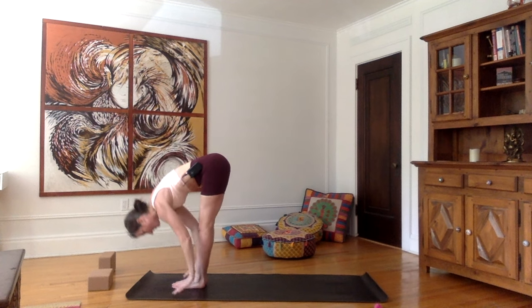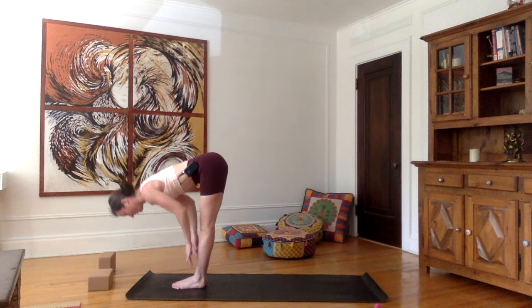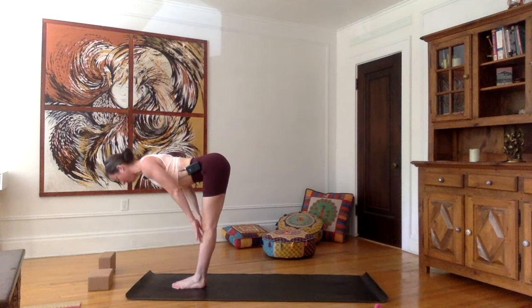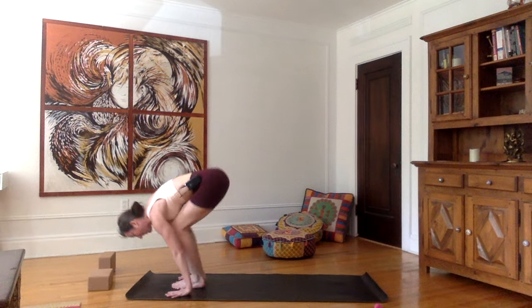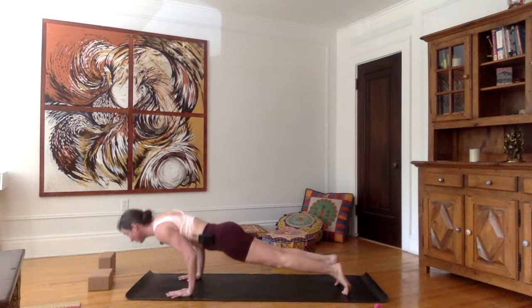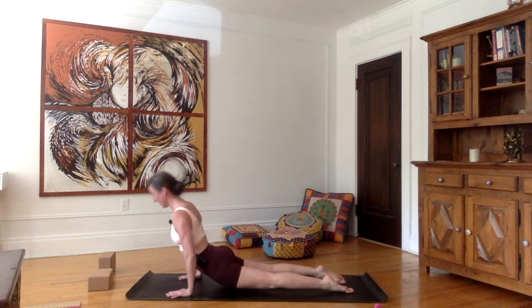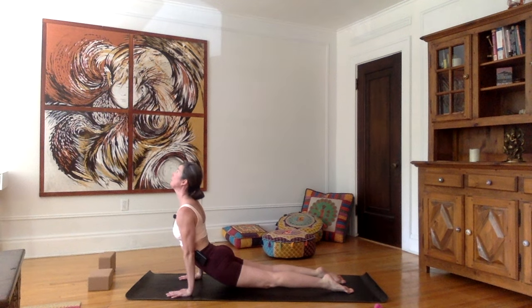Exhale, forward bend — hands on each side of the feet, forehead to the shins. Inhale, flat back, shoulders up. Exhale, plant the hands, go back into plank. Inhale in plank. Exhale, chaturanga. Inhale, push forward and up into upward facing dog — legs fully extended, only the tops of the feet on the mat.